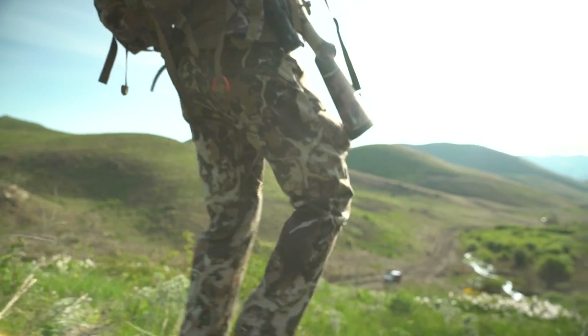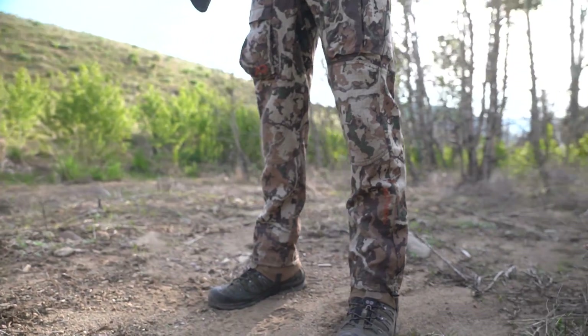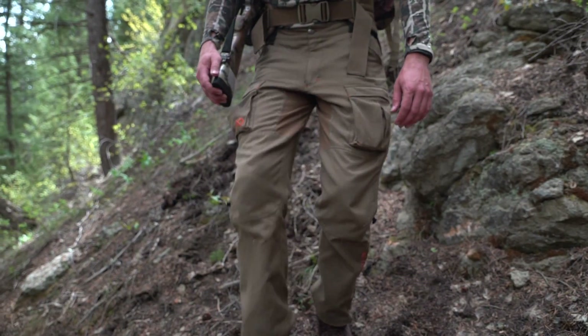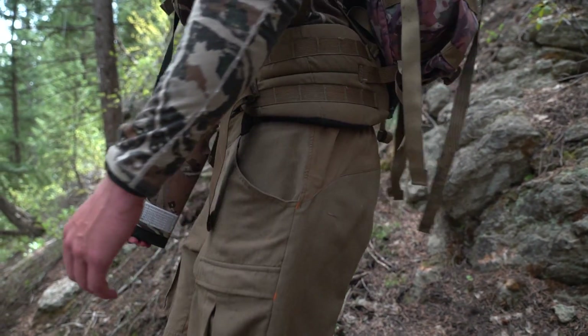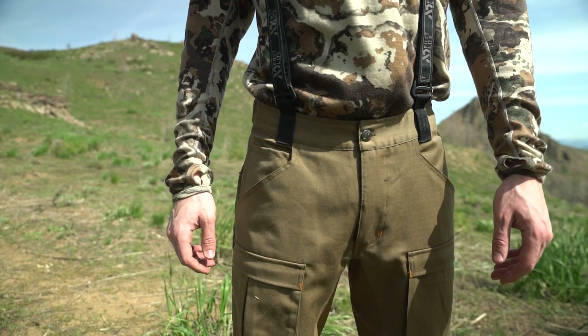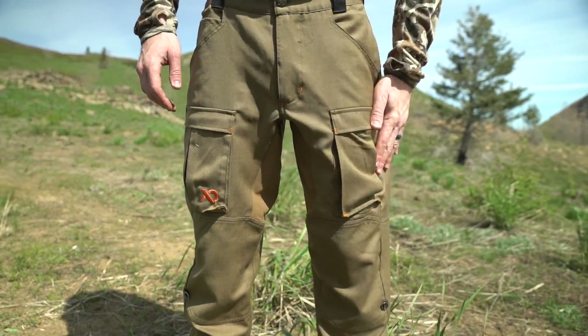The Kanab 2.0 is designed to be the cornerstone of your hunting system, made up of 90% ripstop Merino wool with strategically placed Duraflex nylon panels. This lightweight pant pairs with the included suspenders or with FirstLite's belt as added assurance for the active hunter.